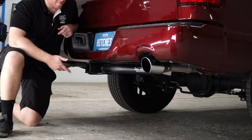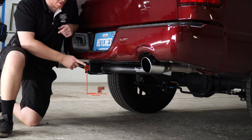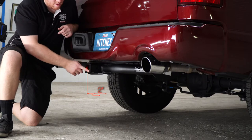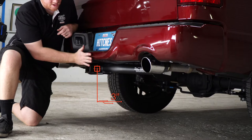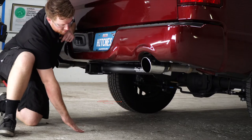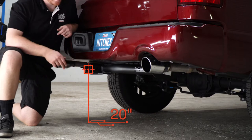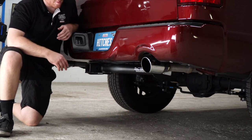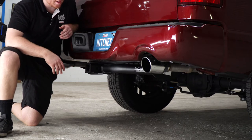Then we'll raise the spare tire back up. We went ahead and pulled it down to level ground to show you some measurements for your hitch accessories. This is a 2-inch receiver, and from the pinhole to the edge of the bumper is 3 inches, and from the ground to the top of the inside of the receiver is 20 inches. That will help you determine the length, rise, and drop of your hitch accessories.